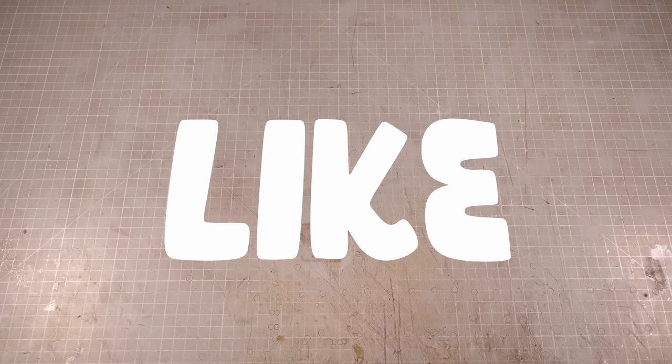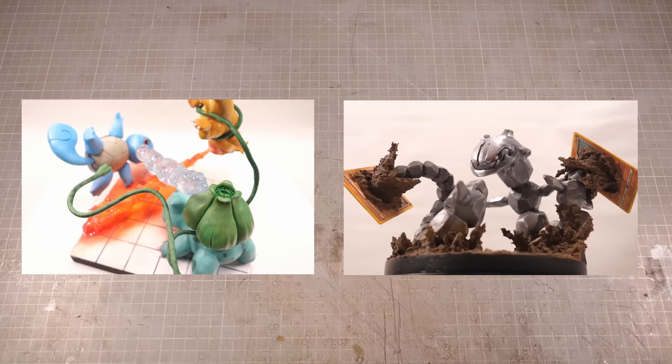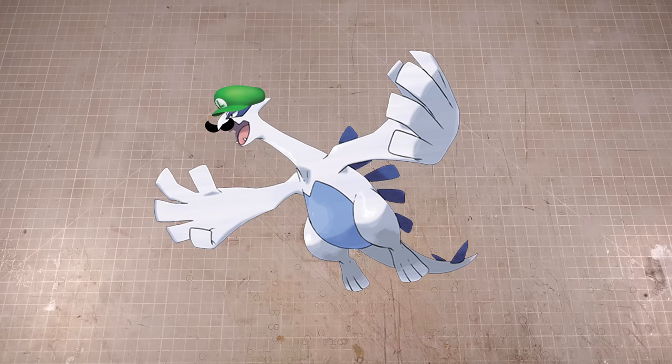Hi folks, my name is Adam, and I like to make tiny nerdy things. So far this Poketober, I've made the starters fight each other and a couple of counterfeit cards, so all that's really left to do is make something realistic. And I figured, why not make my partner's favorite Pokemon, Luigi?